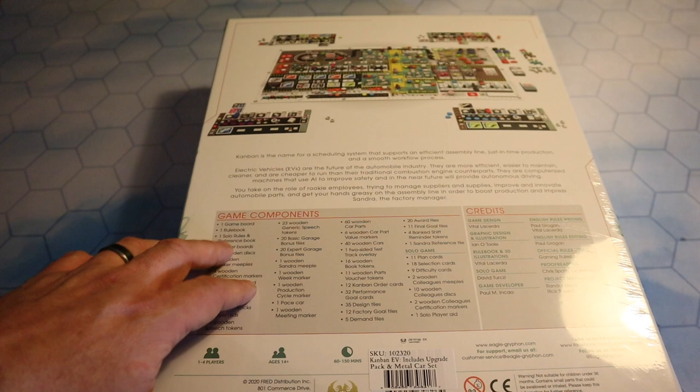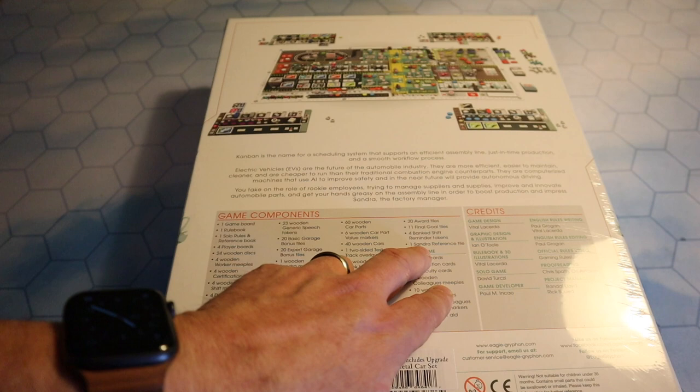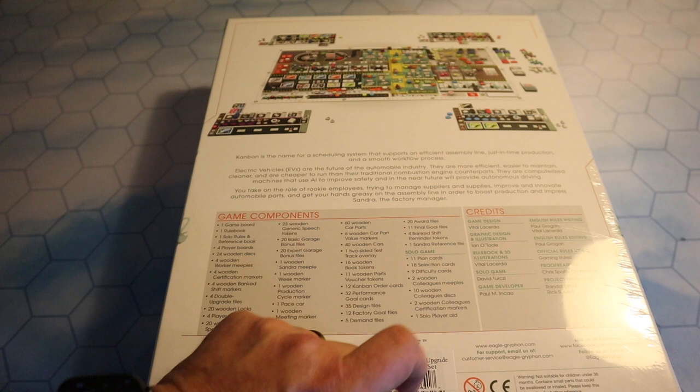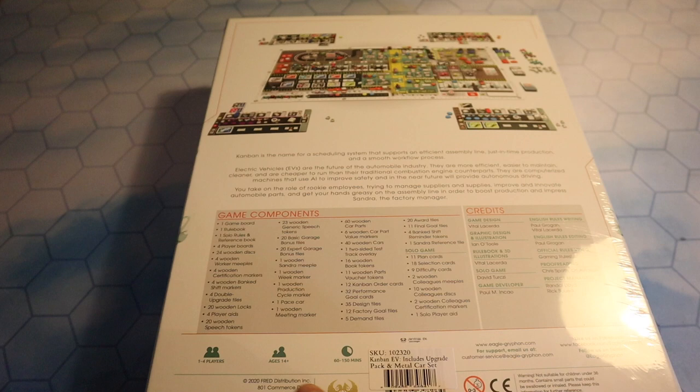Down here we've got the game components: game board, rulebook, solo rules, reference book, 20 award tiles, one Sandra reference tile. For the solo game — which is the important bit for me — 11 plan cards, 18 selection cards, 9 difficulty cards, 2 wooden colleague meeples, 10 wooden colleague discs, 2 wooden colleague certification markers, and 1 solo player aid. One to four players, 14 and up, 60 to 150 minutes.